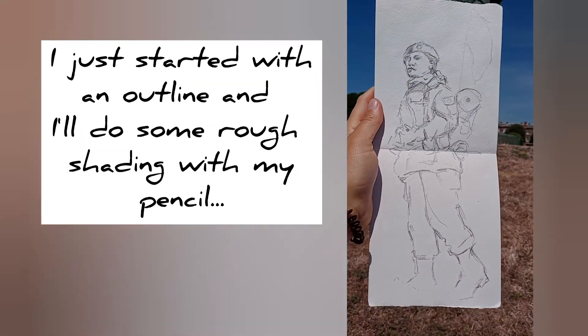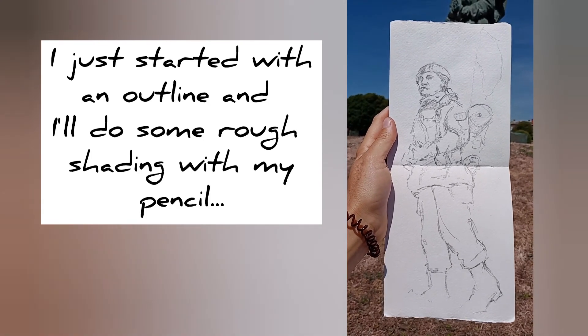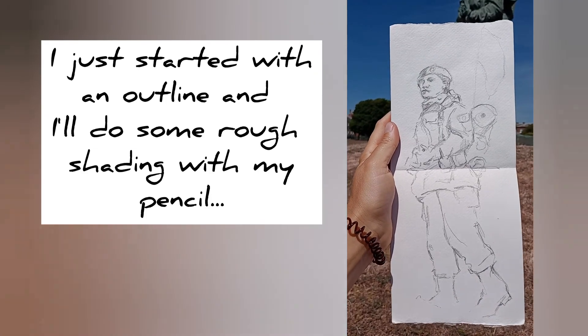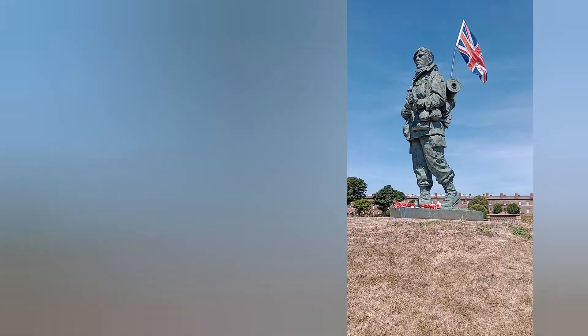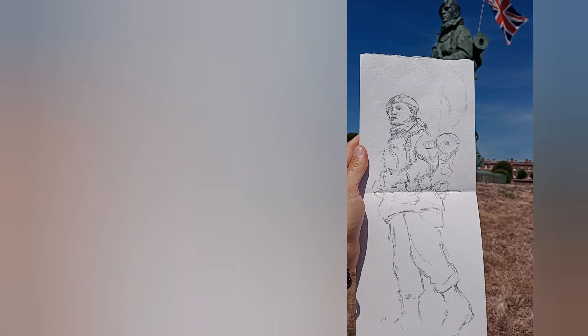I mapped out where he would fit on the page, because it's very easy to get the proportions wrong so they can't fit in. I did make a bit of a mistake — I probably would have done it a bit smaller, because I don't have enough space for his feet at the bottom. But I'm going to work through that. He's got some poppies there, so I'm just going to carry on with the shading.